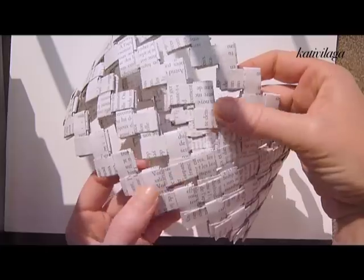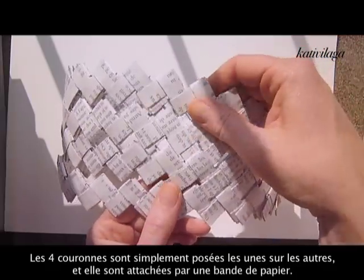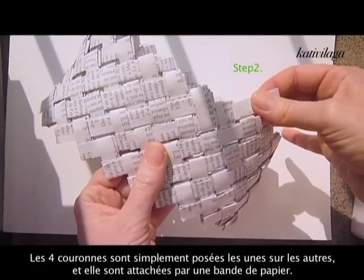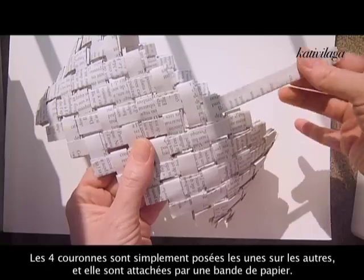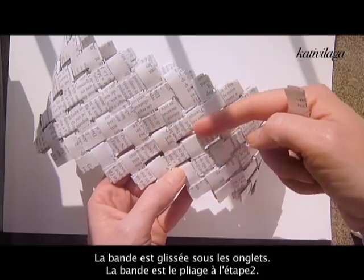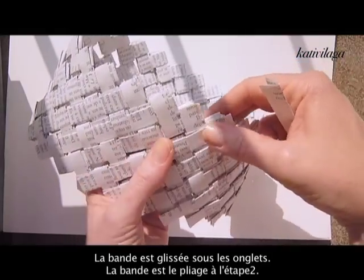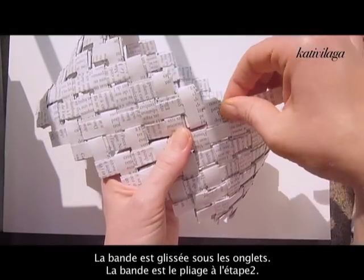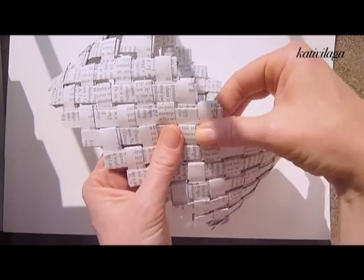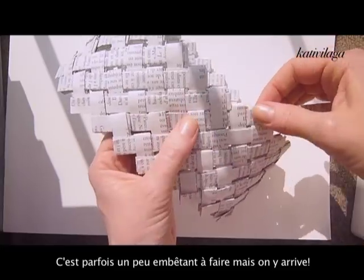We will put the crowns one on top of the other and attach them together without using any glue. You will use just the same rectangular shape as used for the small pieces at the beginning, but fold it up twice. You will use these stripes to attach the different crowns together, just by sliding them into the small squares.